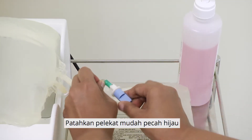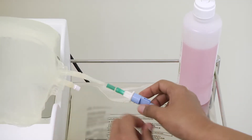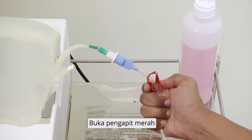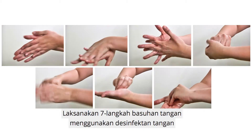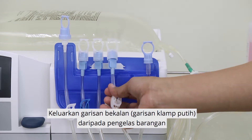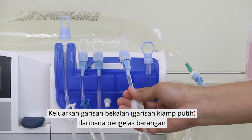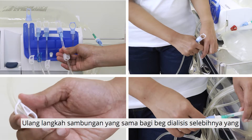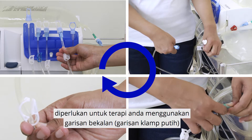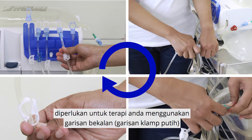Break the green frangible seal. Open the red clamp. Perform the 7-step hand rub using the hand disinfectant. Remove the supply line from the organizer. Repeat the same connection steps for the rest of the dialysis solutions needed for your therapy using the supply lines.